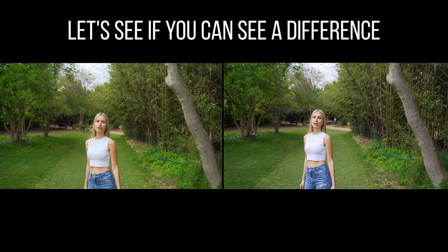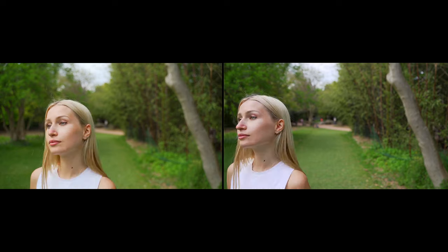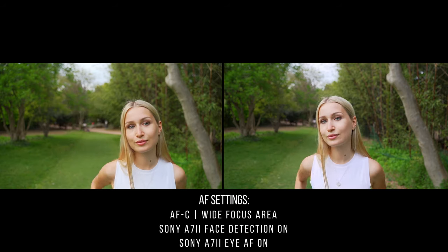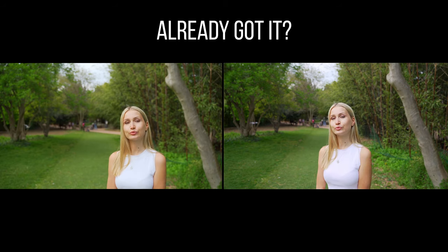Now we start the first test — Claire walks into the frame, comes closer, and moves left and right within the frame. Both cameras are keeping focus pretty well. She then turns around and does some back-and-forth walking, changing speed, getting a little closer to the cameras.